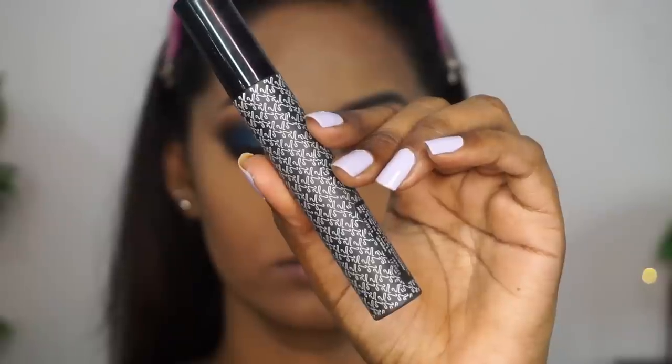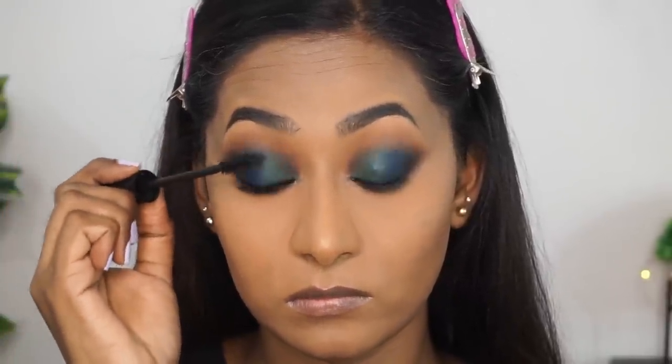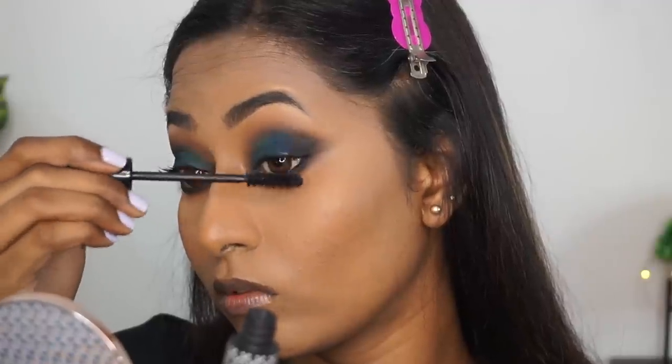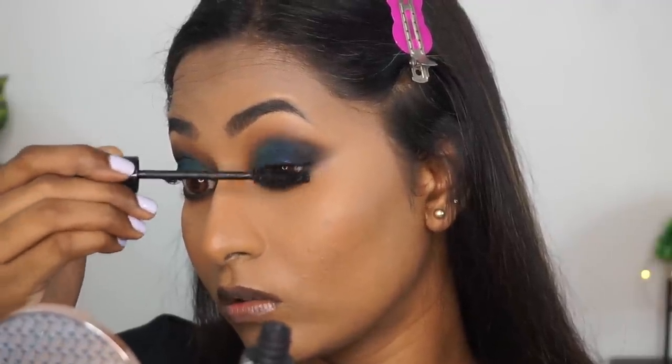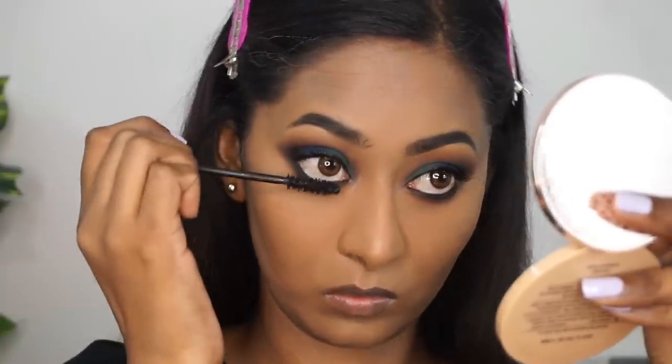Once that is done, I'm going to brush off the excess loose powder using a fluffy powder brush. Then I'm taking their mascara and coating my top and bottom eyelashes. This is a good everyday mascara — you can build it up to get a bit more volume, but I like to use this on an everyday regular basis, not for glam makeup looks, though it's not bad.